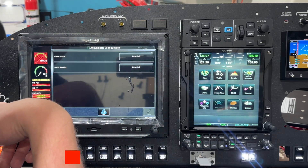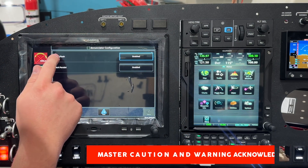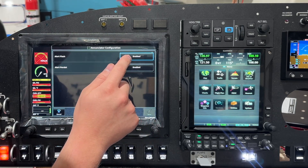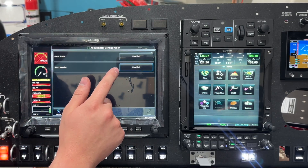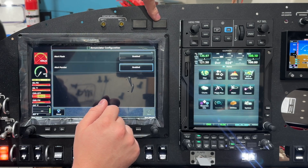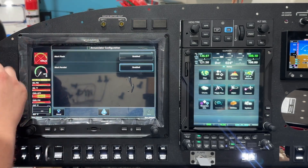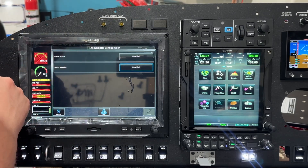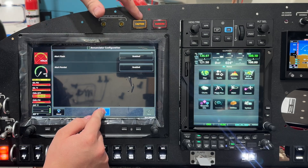Real quick on the enunciators — this is another new option. The 'alert flash' setting controls whether a warning light that would normally flash, like an oil pressure warning, will actually flash. You can enable or disable it. 'Alert persist' — if you disable that, when you touch the cast area, it'll stop the light from flashing. I personally don't like that one because it effectively defeats the caution from working as a discrete LED alert. I would leave that enabled. The test button here is the same as the test button in the system information page — hold it and the lights turn on to confirm they're working.